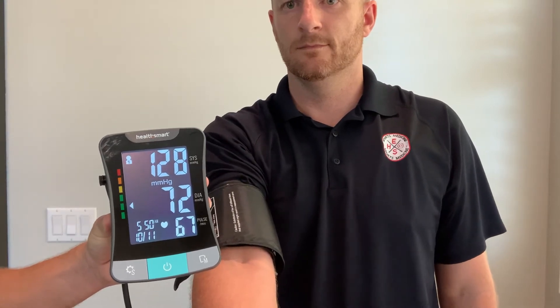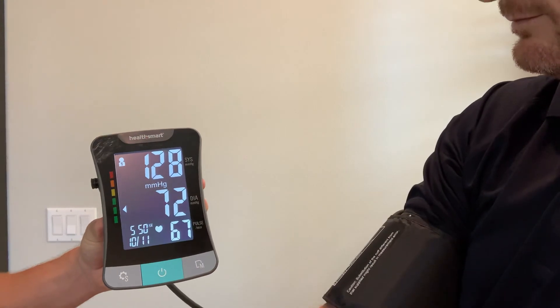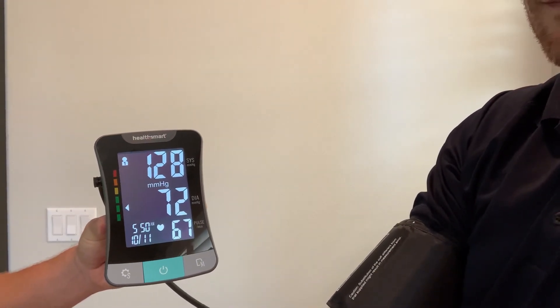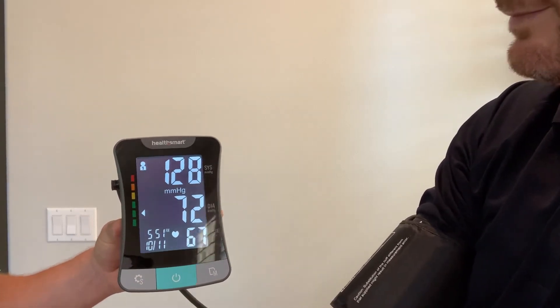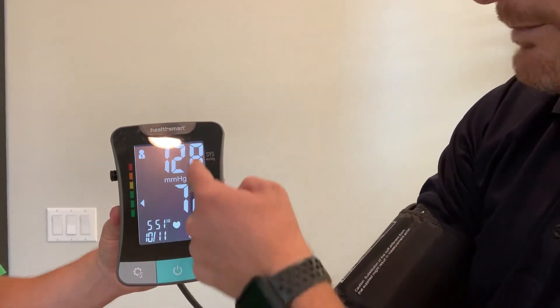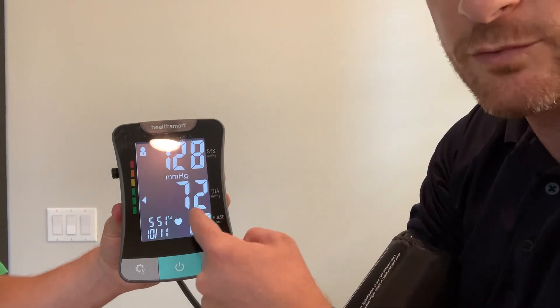Your systolic pressure is 128 mmHg, your diastolic pressure is 72 mmHg, and your heart rate is 67 beats per minute. As you can see, this shows my blood pressure which is 128 over 72, and my heart rate or pulse which is 67.